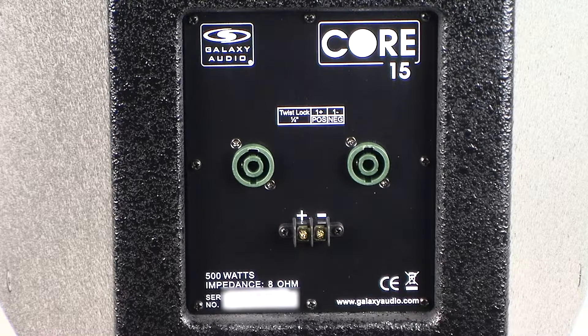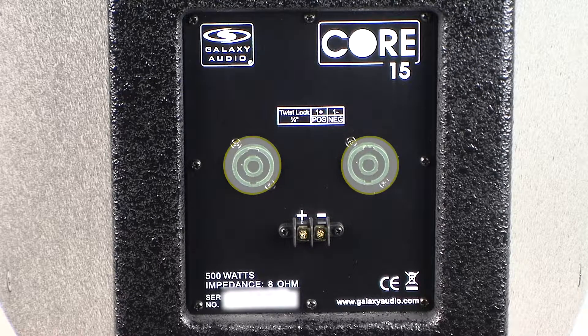The back input panel of the Core speakers features two twist-lock plugs for Speakon connections and two terminal barrier strips for permanent installations. The two input jacks are wired in parallel to provide a convenient way to daisy-chain multiple speakers to a single amp channel.